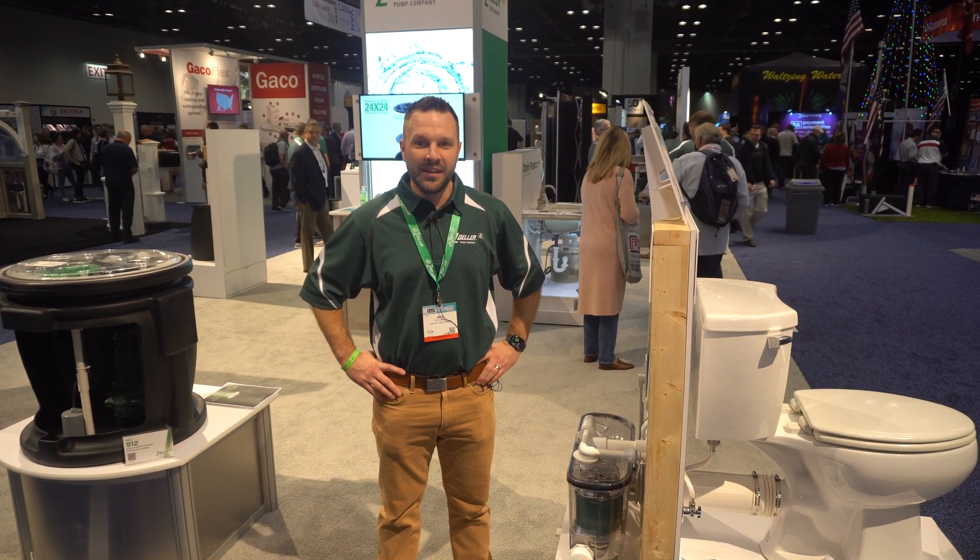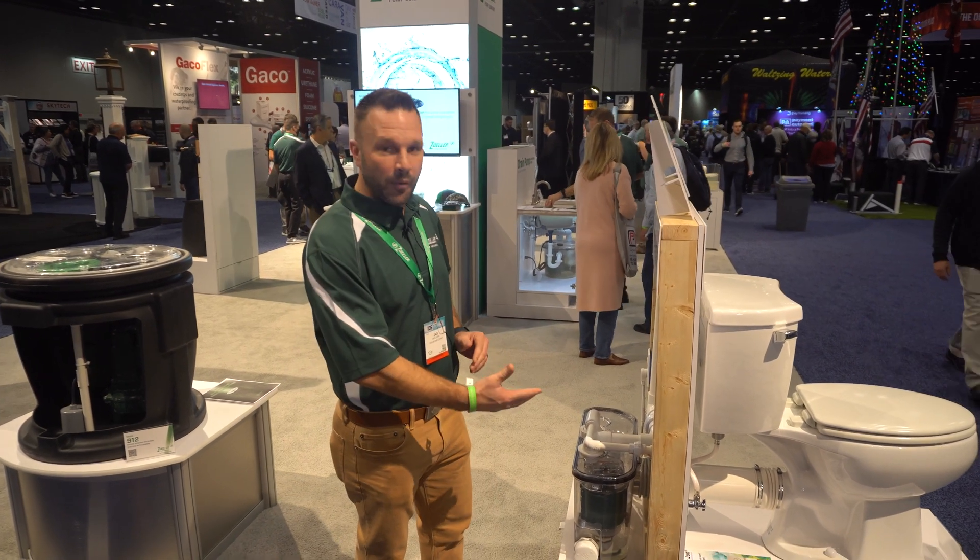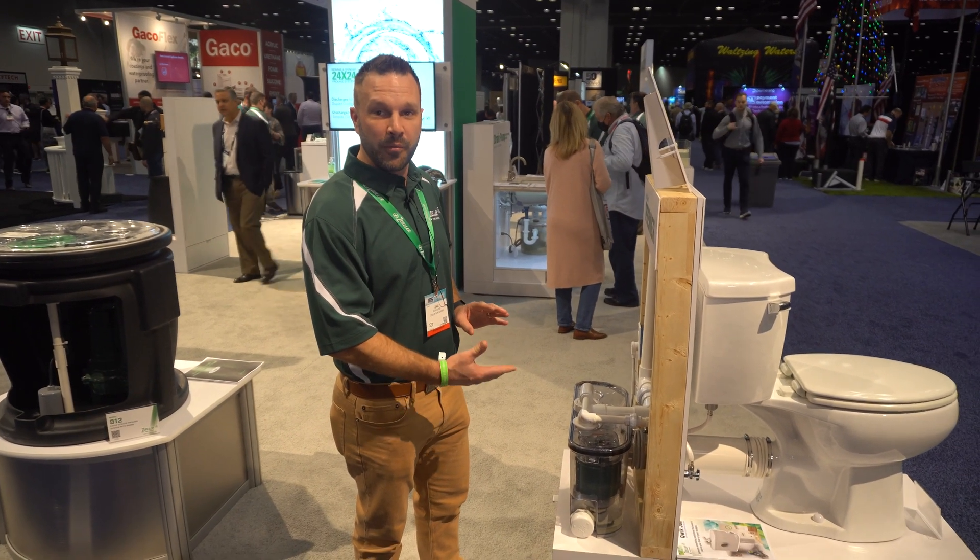Hey everybody, Zach Cooper, national sales manager at Zoller Pump Company. Just wanted to take a few minutes to tell you guys a little bit about one of our newer products — this is our Quick John Premiere.